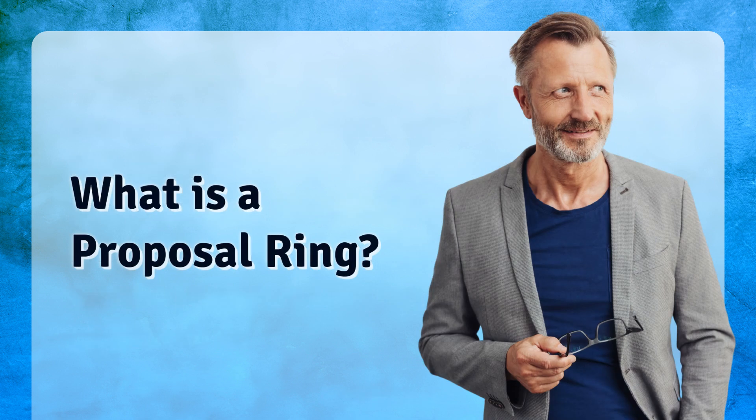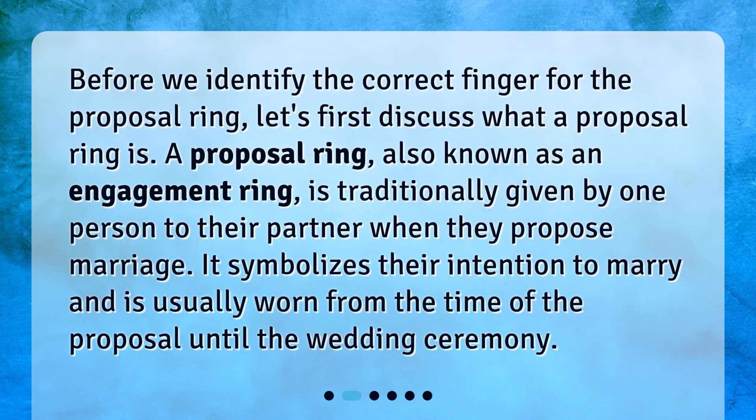What is a proposal ring? Before we identify the correct finger for the proposal ring, let's first discuss what a proposal ring is. A proposal ring, also known as an engagement ring, is traditionally given by one person to their partner when they propose marriage. It symbolizes their intention to marry and is usually worn from the time of the proposal until the wedding ceremony.